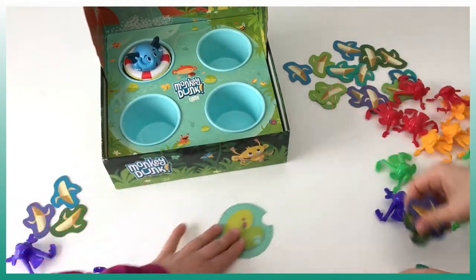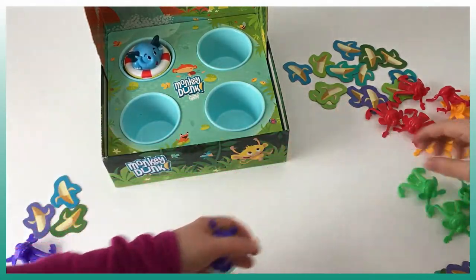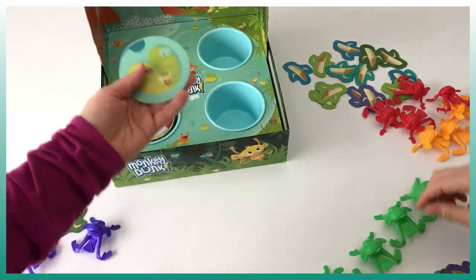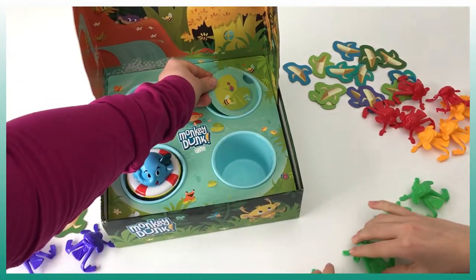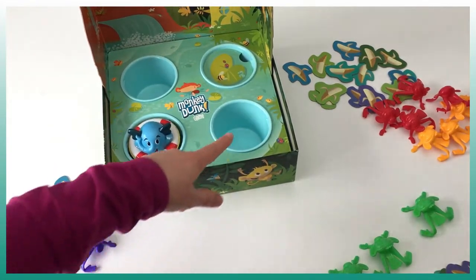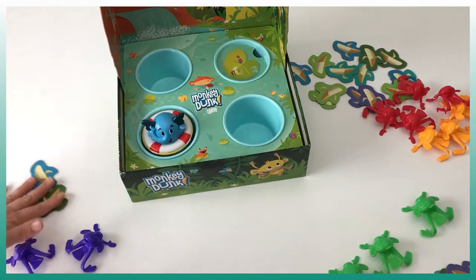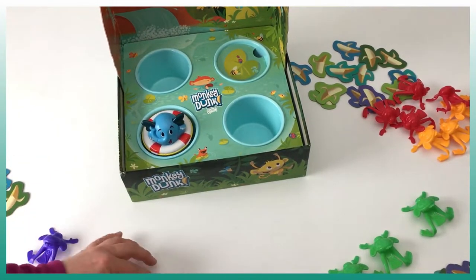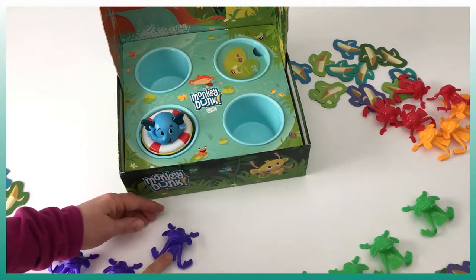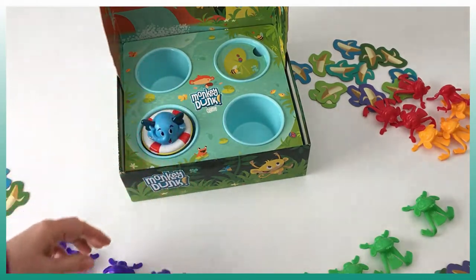For the next turn we move the elephant to a new position and hide another water area, so now we only have to put the monkeys in those two openings — a new challenge. I'm preparing my army of monkeys. As you can see, you just have to press the bottom of the tail of the monkey to make them jump.